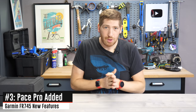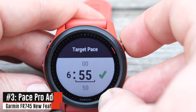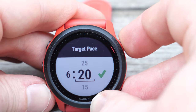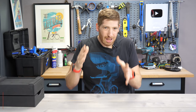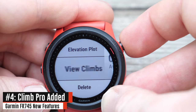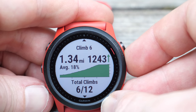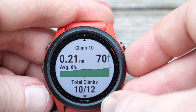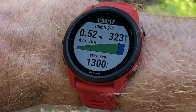They added Pace Pro and Climb Pro. Pace Pro is where you set a target goal for a race, load that course in, and it figures out how to race it — like negative splits, going faster on uphills or downhills. It's pretty cool if you're racing. Climb Pro is still useful regardless of races: it takes a longer climb, segments it into individual climbs, and tells you the distance remaining and incline for each. It's one of my favorite Garmin features and was previously only on their higher-end watches.